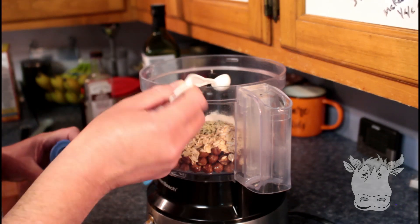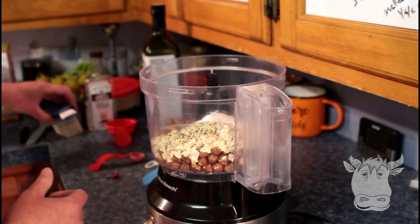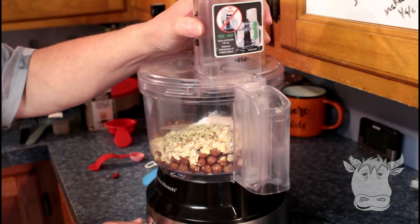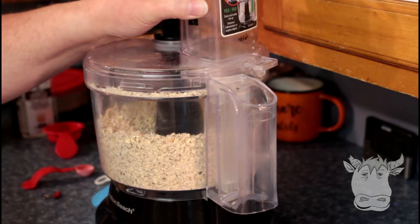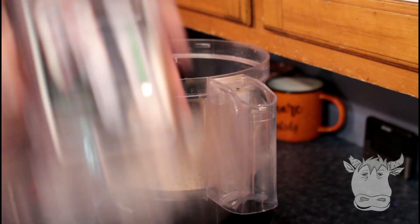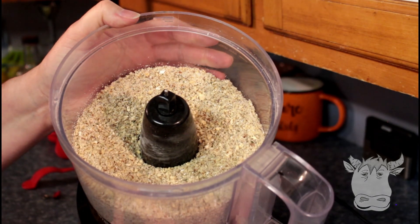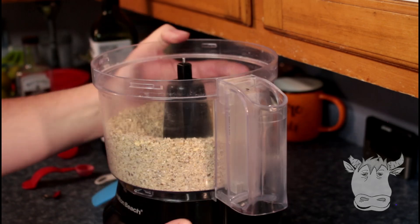Half a teaspoon Redmond sea salt. And then we're gonna mix it up to make our flour. Okay, so there's our flour — it looks pretty cool. It does look like flour, doesn't it? Pretty neat.